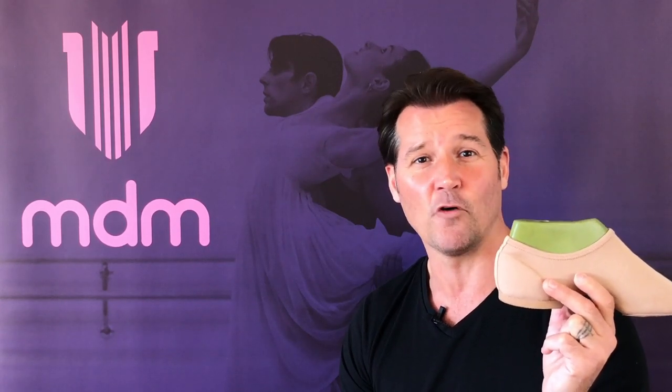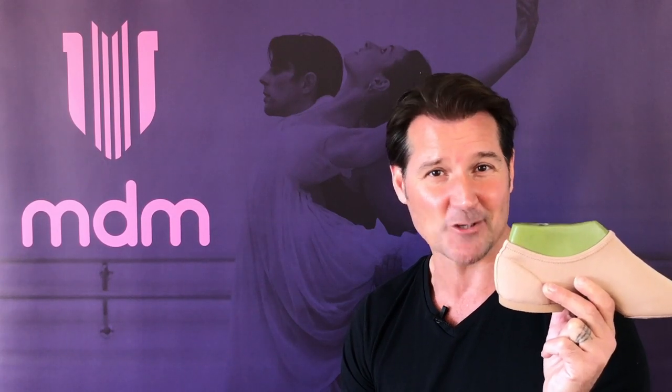MDM have now released the next evolution in jazz shoes: the Protract Curve for performance. The Protract Curve only comes in one width and whole sizes, and is made of the same four-way flexible fabric you've come to love in the intrinsic profile. It has all of the features of the Protract for Jazz with a more sock-like snug fit.